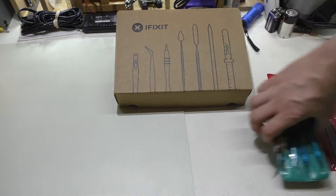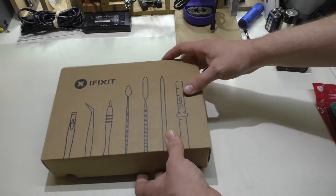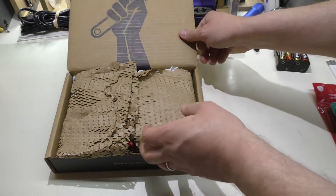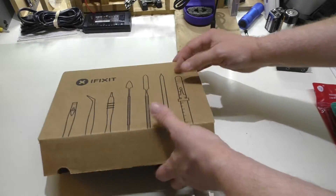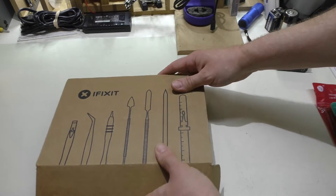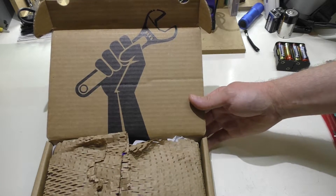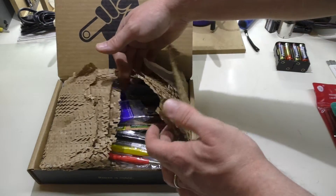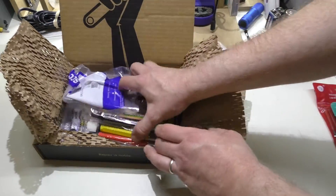So I had some money added to my tool budget recently and I got some new pieces here that I'd like to go over. This is actually a pretty nice package they sent this in — it came in an envelope and I slid it out. It's got the nice iFixit branding and the packaging is pretty good. Anyway, I'll pull these items out.